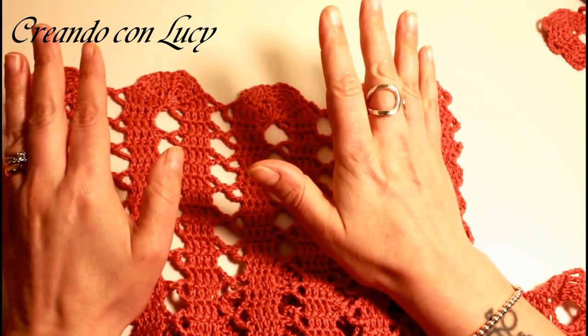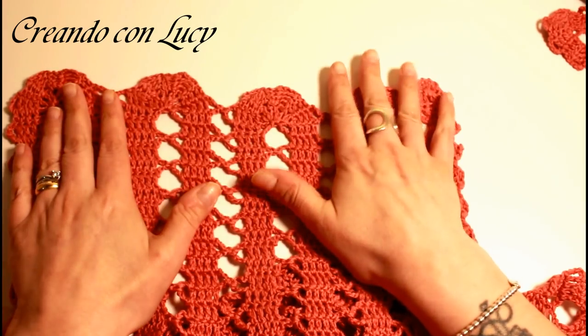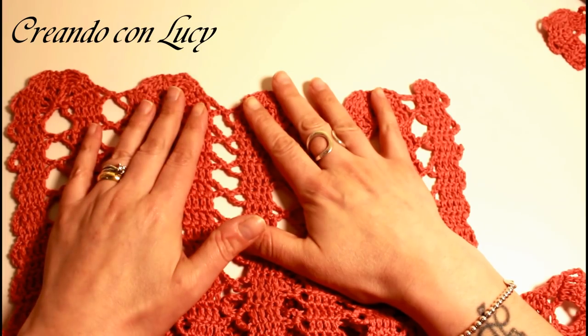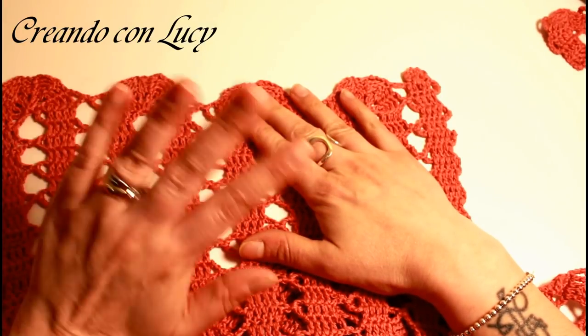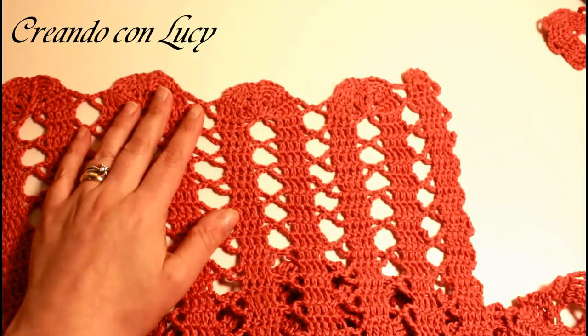Spero che anche questo tutorial vi sia piaciuto — vi do un bacione e venite a trovarmi sul gruppo Facebook 'Creando Chiacchierando con Luci'. Ciao ciao, al prossimo tutorial, a presto!